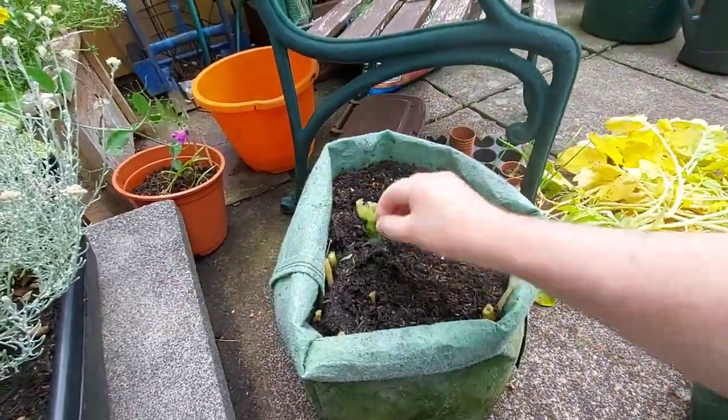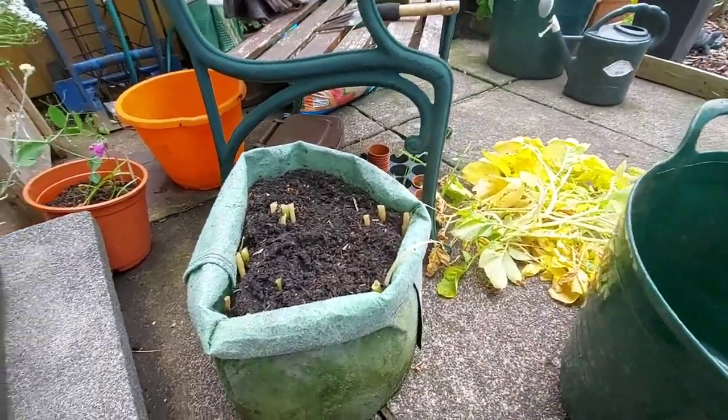I've got the compost bin here. I'll tip these into the bucket and then I'll get back to these.